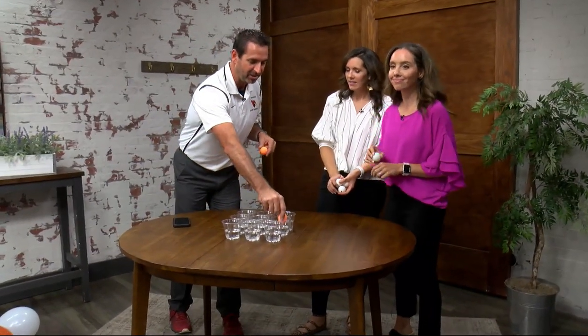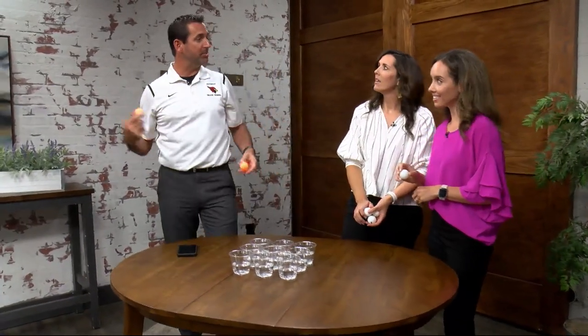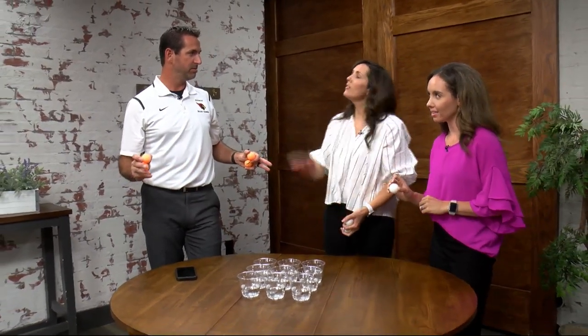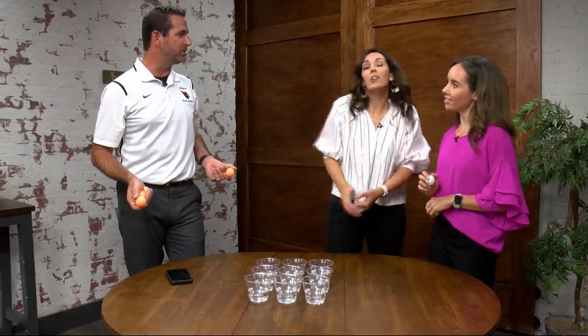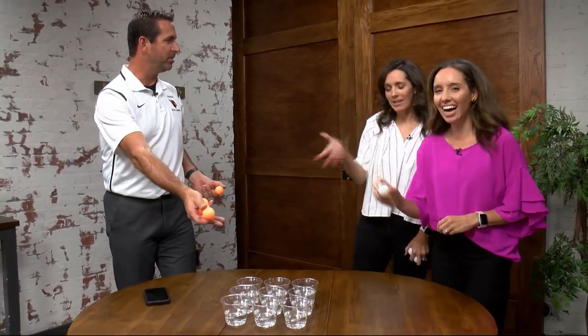If I get mine in here and Grace gets hers in there, my ball comes out and you can steal a cup — so there are no ties. What if you don't want to steal? Well, then you're giving them that spot, so you should steal.